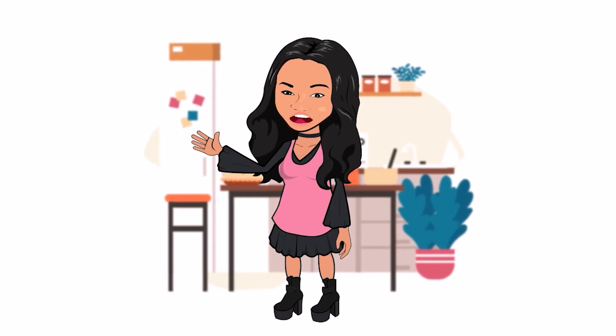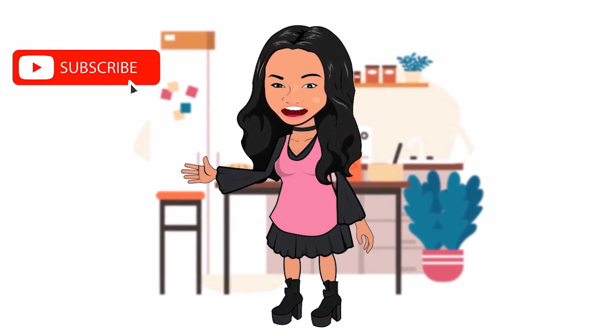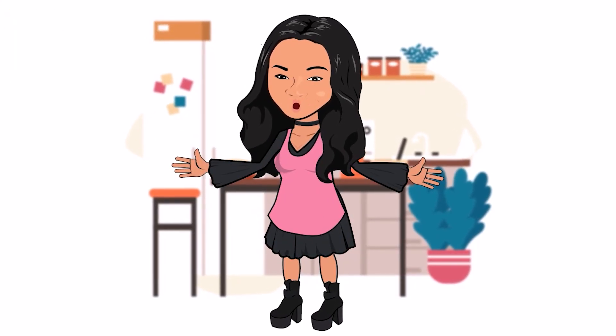Don't forget to click thumbs up and subscribe so that you can get all of my new videos. Thanks for watching, goodbye!